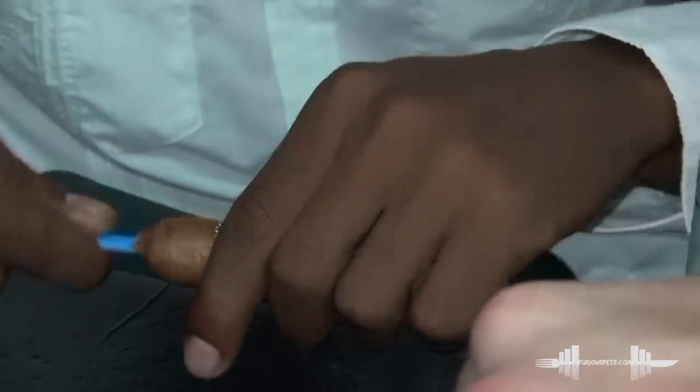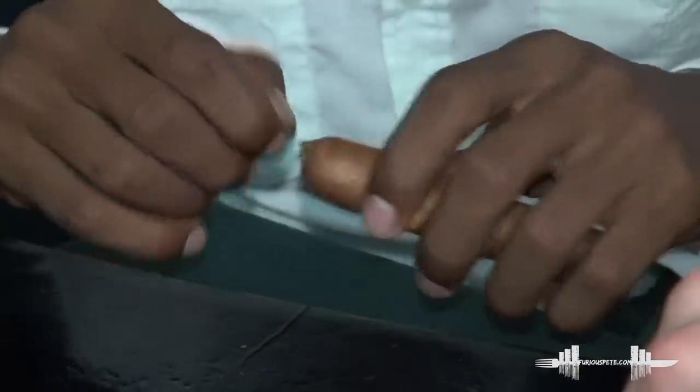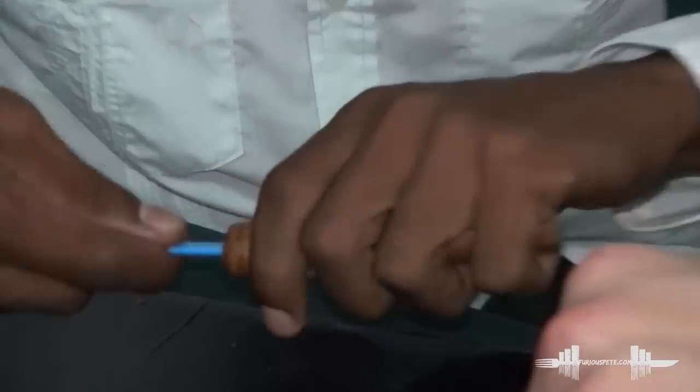Just stick something in there. Take out the excess tobacco and blow it out. As you can see, he is making a hole in the cigar. Rather than cutting it, he's making a hole.